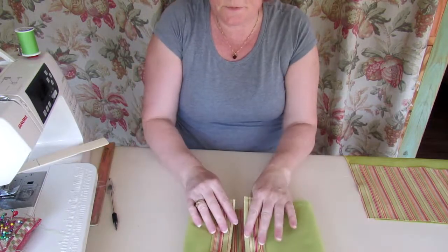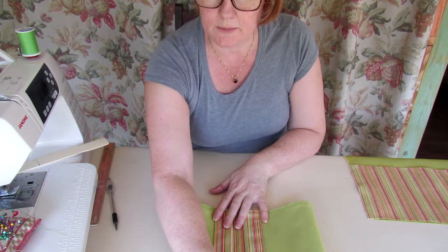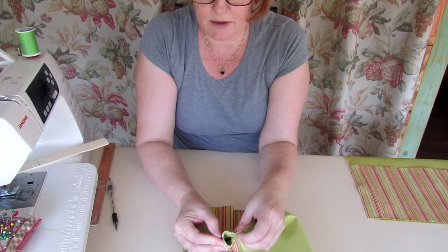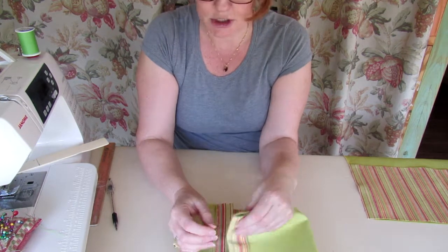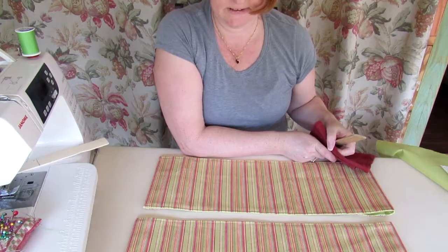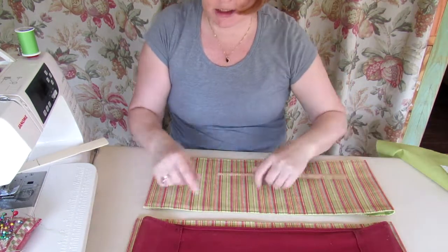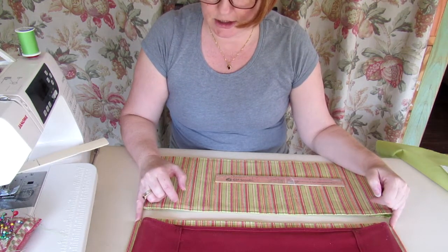I've sewn down both sides of the hem — the side hems — leaving an area for the dowels to go in and secure it into the chair. For the chair back, it's a little bit wider than the chair. This should be 21 inches to match the chair seat, and the folding-back area is about three and a half inches, so an allowance of four inches is perfect.